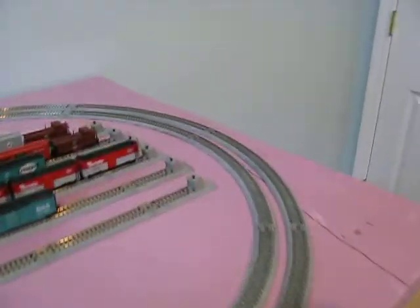You can see the track curves around. This is 30 inches wide. Double crossover there, so a train coming—